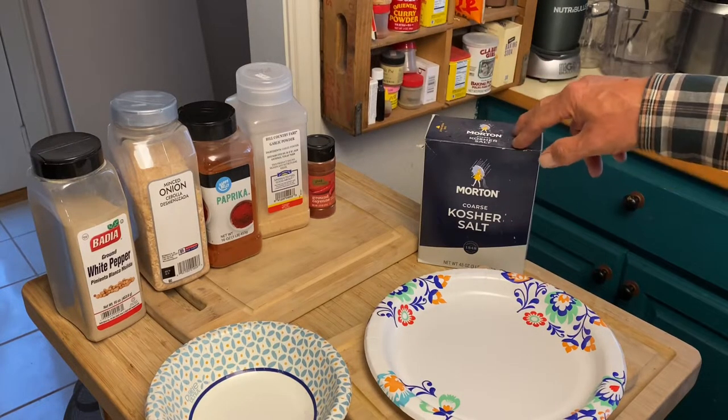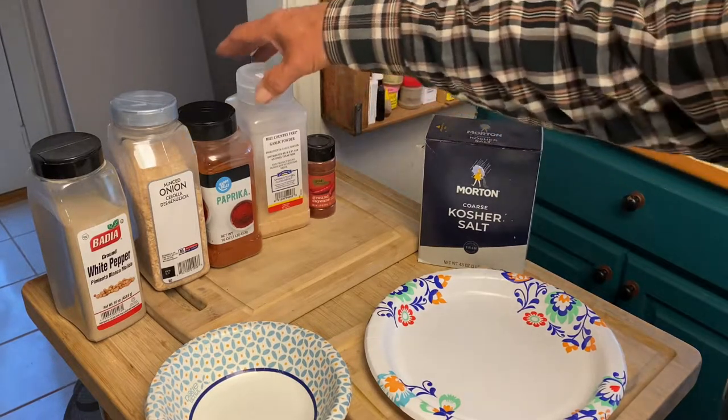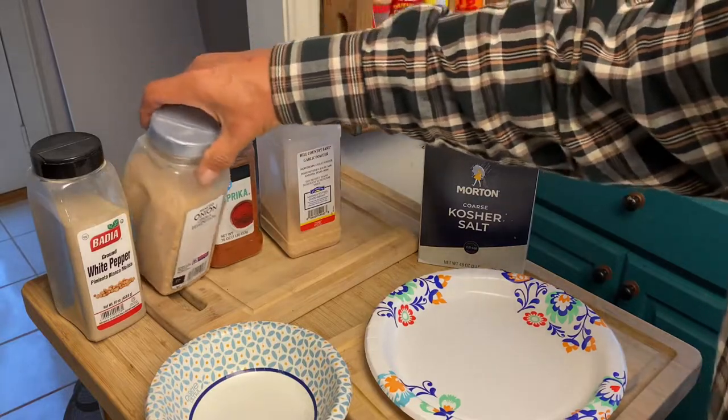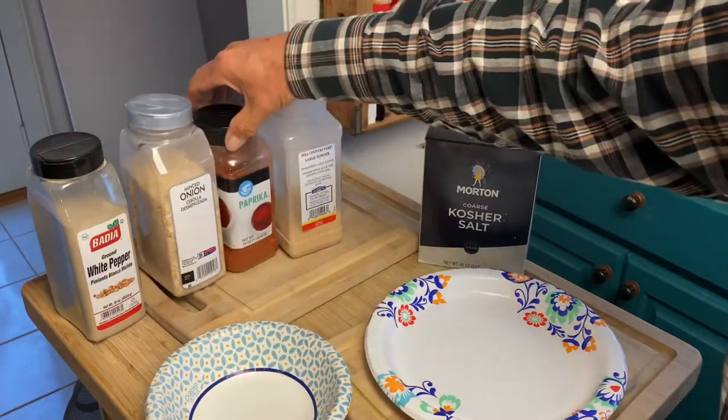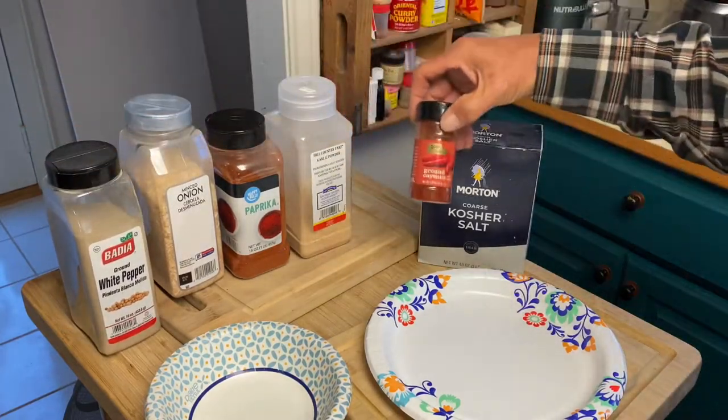We're going to have some coarse kosher salt, garlic powder, minced onion, paprika, white pepper, and a touch of cayenne.